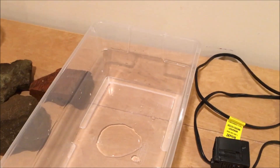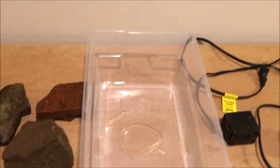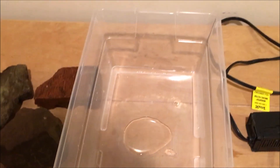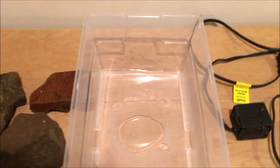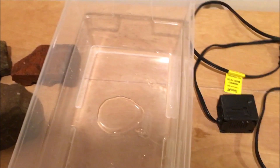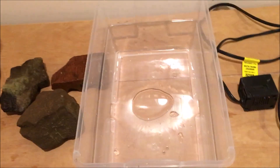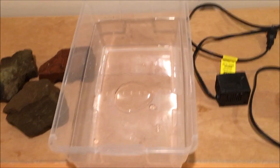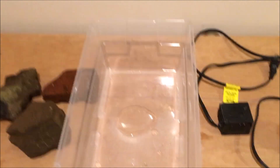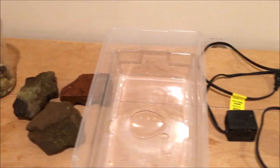I'm going to be using this box to keep juvenile crayfish that I've bred — the ones I really like — to make sure they don't get killed by any of their tank mates. This will be kind of like a safe house for crayfish I've bred that look really nice, and I want to keep them until they grow up. You would also be able to fit aquatic or semi-aquatic insects in this kind of setup.